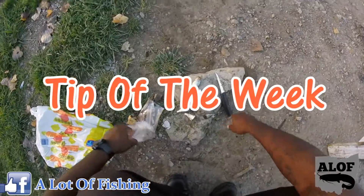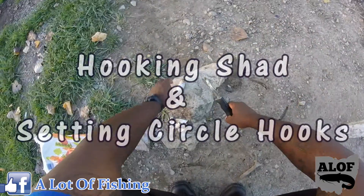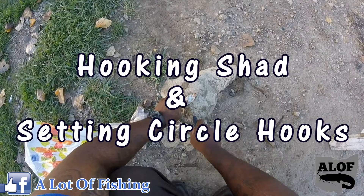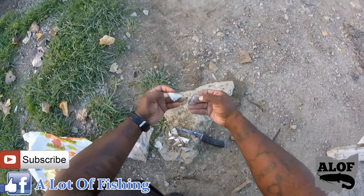Here we have the bait I'm using — shad. It's ripened right now; that's the way I like to use it, fresh and sometimes ripened. I'm going to show you exactly how I cut it. In most cases I literally cut it into a slant, or I may cut it straight down, but I prefer to always cut it into a slanted position.